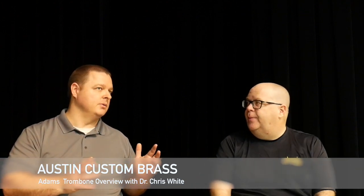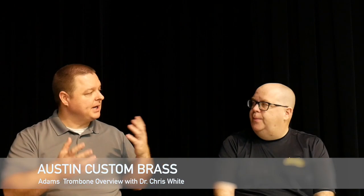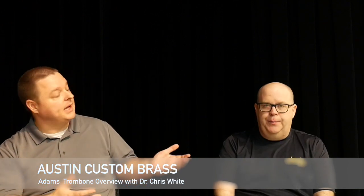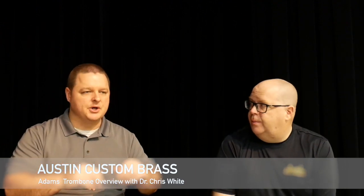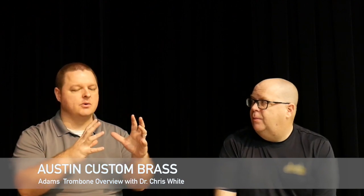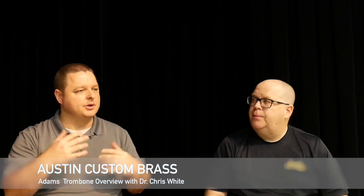Of the bells, what are your impressions starting with yellow brass? I want to preface everything by saying you can get any job done with really any combination — each one just has its own little flavor. Starting with yellow brass, I describe it as right down the middle: good projection, good core sound, good articulation and attack. It's really an all-around bell for pretty much anything you could do.